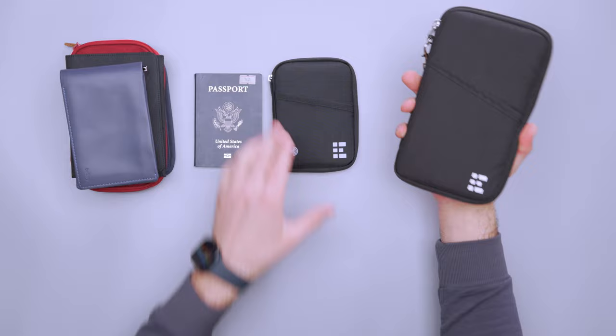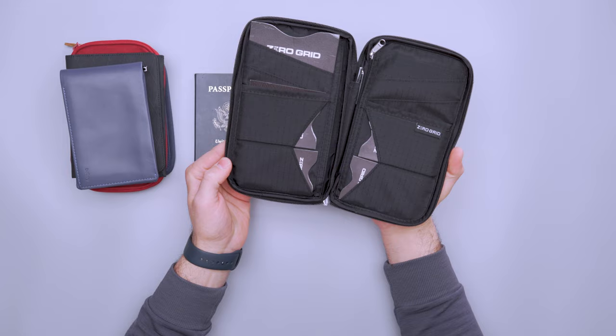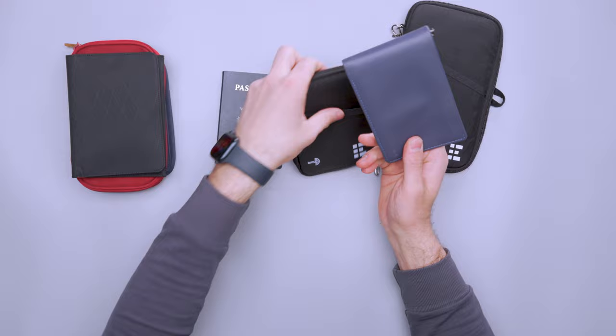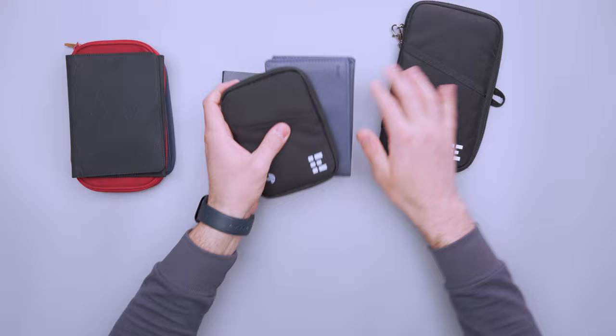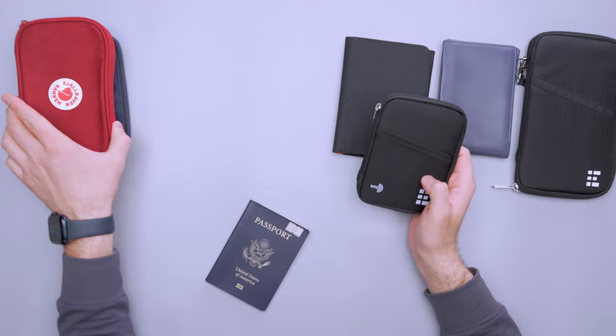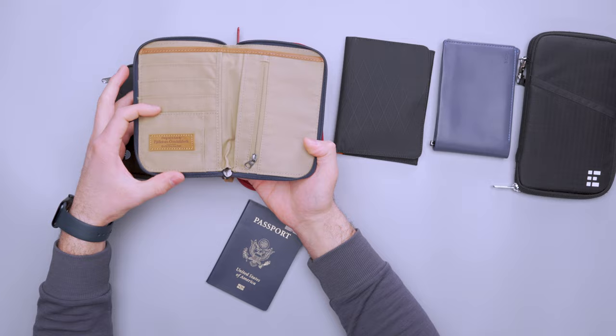I wanted to compare it to a couple of other passport wallets. This is a larger passport wallet from Zero Grid, so make sure you're picking the right size based on what you want. This is great if you're traveling with a couple of people or your family — you can hold a lot more things inside and you can see the layout is quite a bit bigger. And then this is my other personal favorite, the Bellroy Travel Wallet. It is more expensive, but I just think it looks so much better. The layout is similar and I like the size of it too — it's a similar size as the Zero Grid, but there's no zipper. So the Zero Grid has that up on the Bellroy in that it zips closed. I just love the way the Bellroy Travel Wallet looks. This one's from Alpaca, and these two are from Fjallraven — they tend to be pretty popular on our site. This one is very similar but just a little bit bigger, so I like the size of the Zero Grid better.